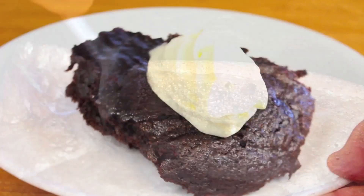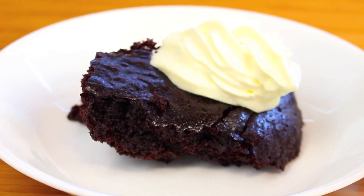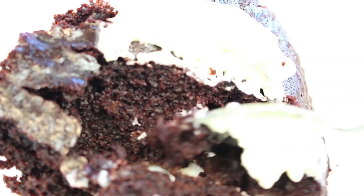Now this will definitely be the simplest fudge cake recipe you can prepare. It literally takes a few minutes to put together and is perfect as a last minute dessert idea.